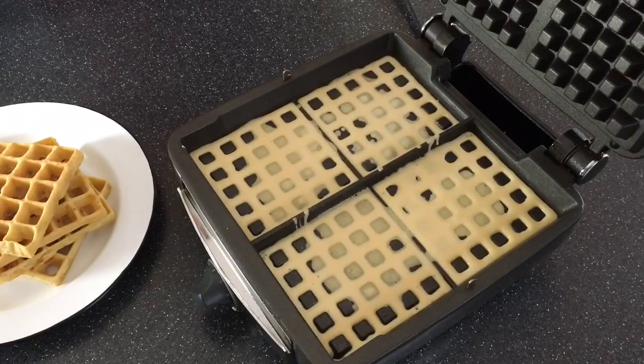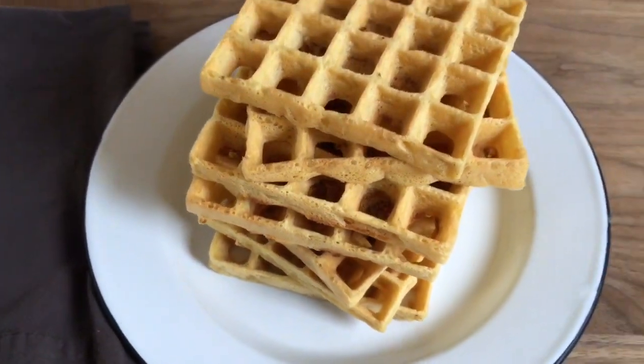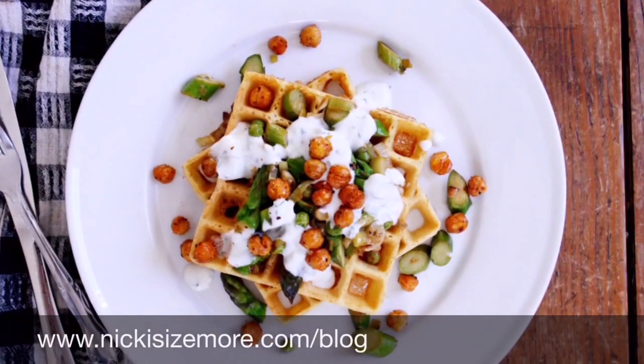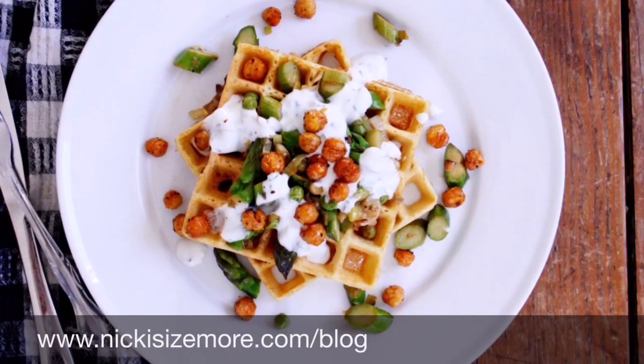Now you can serve these waffles on their own as a side dish, but I like to top them with some sauteed vegetables, some herbed yogurt, and maybe even some crispy chickpeas. For the recipe, go to NikkiSizeMore.com slash blog.